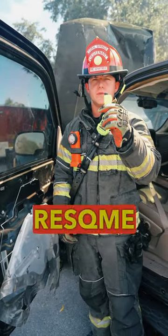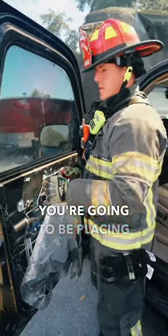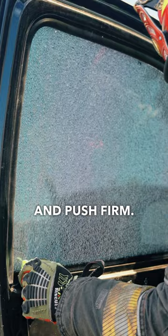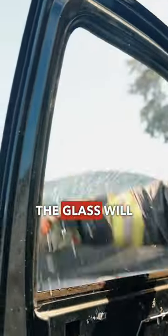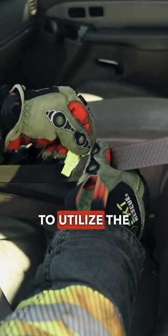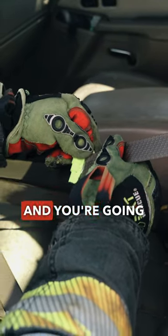The first tool we're going to be using is the Rescue Me tool. With the Rescue Me tool, you're going to be placing it in the corner of the window. You're going to push hard and push firm — it'll deploy the tool. The glass will shatter, and you'll push out the window. The other part of this tool is a seatbelt cutter. You're going to utilize the knife, pulling slight tension on the seatbelt, and you're going to pull down.